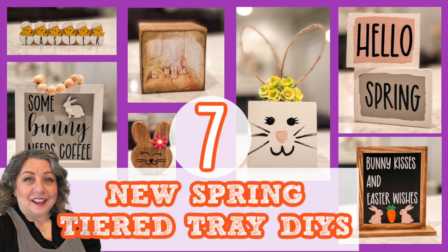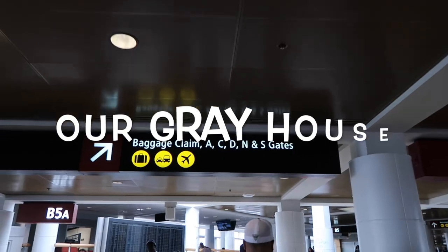Seven new spring tier tray DIYs are what I have in store for you today. They are all fun, easy, and budget-friendly, which is my specialty. If we haven't met, my name is Lisa and this is our gray house.